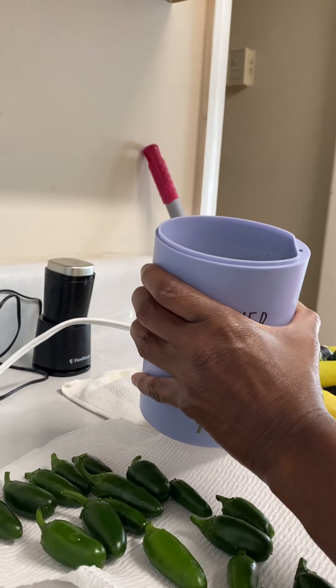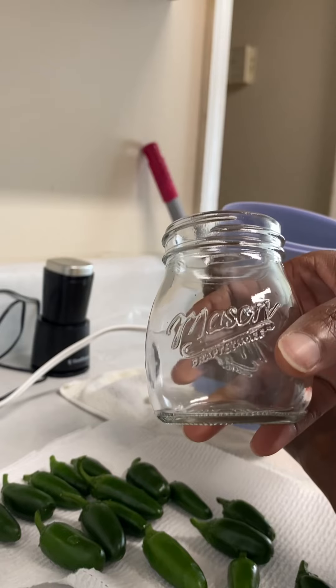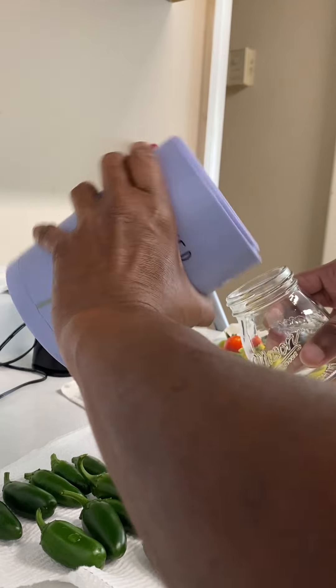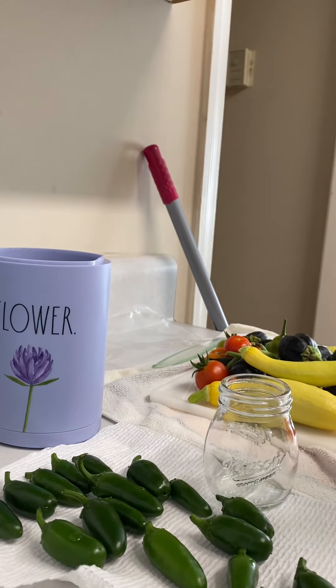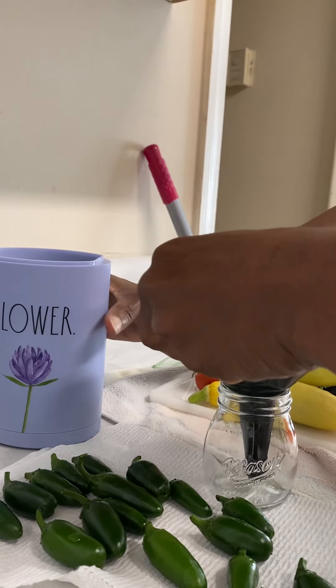I have some mason jars — salt and pepper mason jars — to put it in. Let me get a funnel so I won't waste any of it. I only have a little bit. Let me see how it did before I get the rest out of the grinder. Here we go.